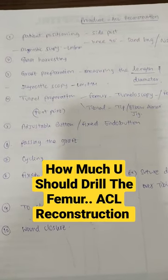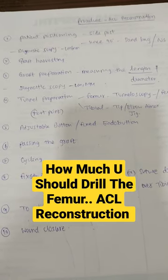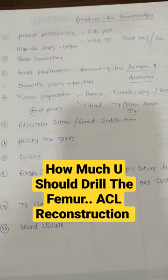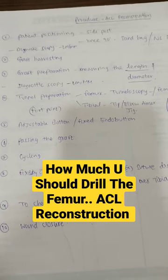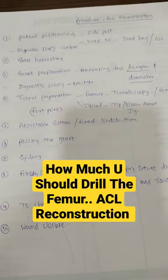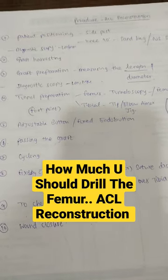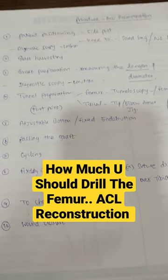Coming to how much you should drill the femur — it depends upon what is the length of the tunnel, what is the length of the graft you want to put in the femur, and what is the button you are using, whether it's a fixed endo button or an adjustable button. So it depends on these factors.